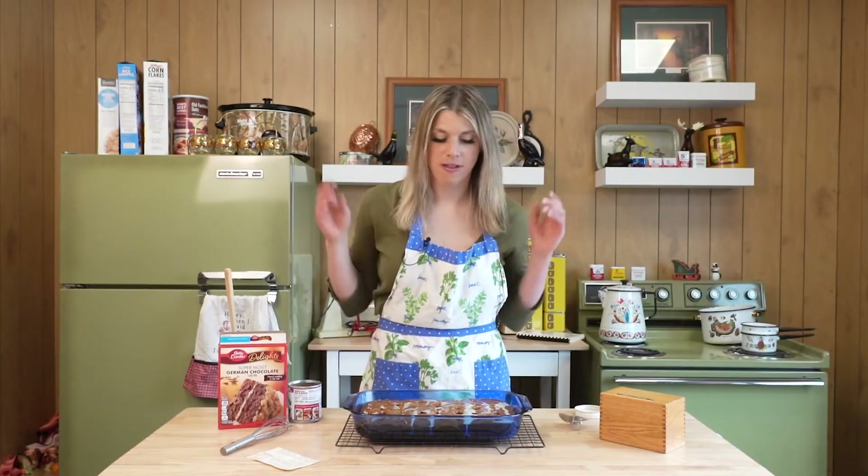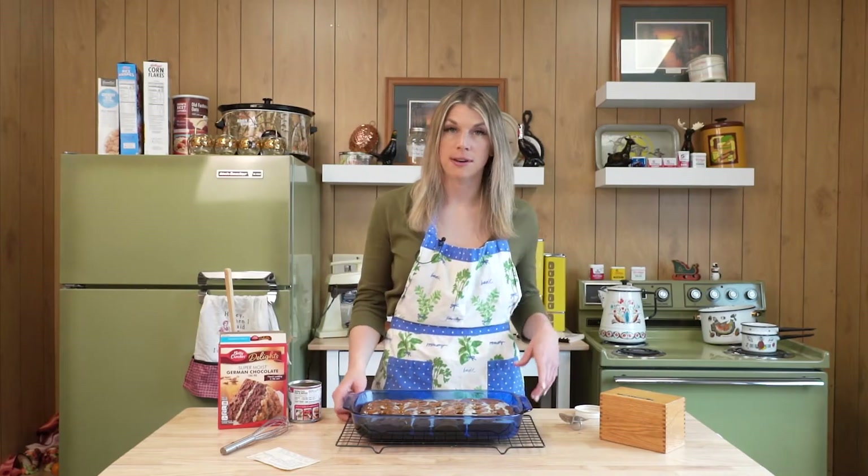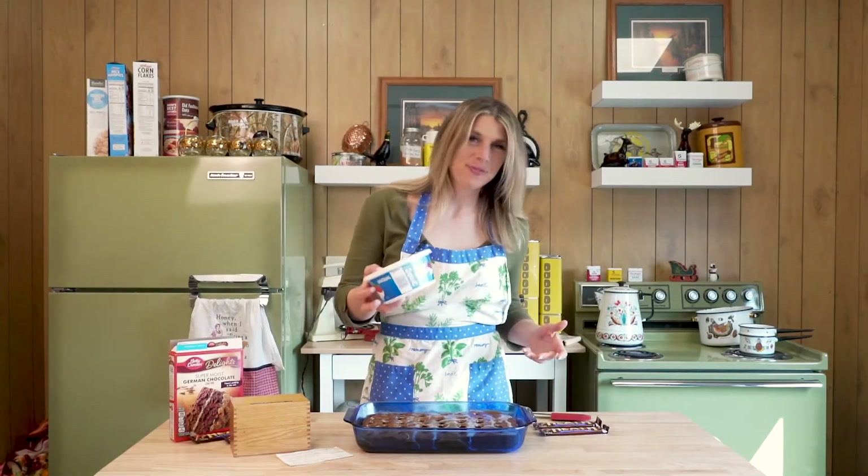Now let the cake cool and let the caramel and everything absorb, then put it in the fridge and refrigerate for two hours before you frost it. It's a sexy looking cake. Once the cake is chilled, frost it with Cool Whip.